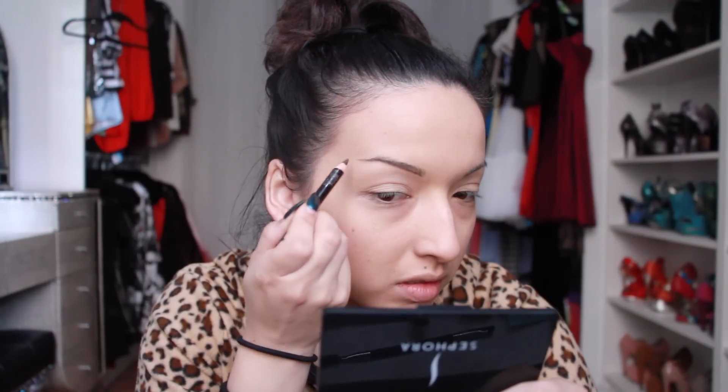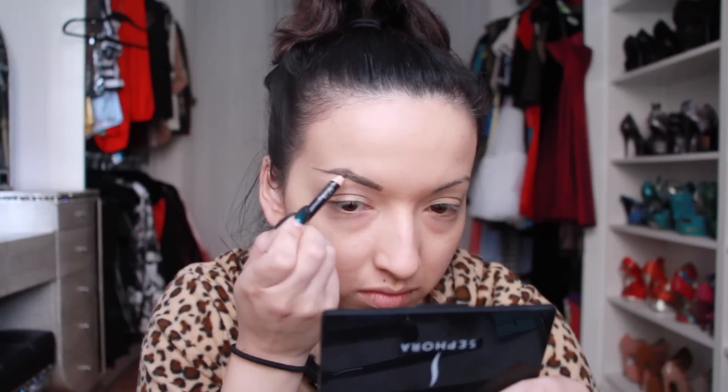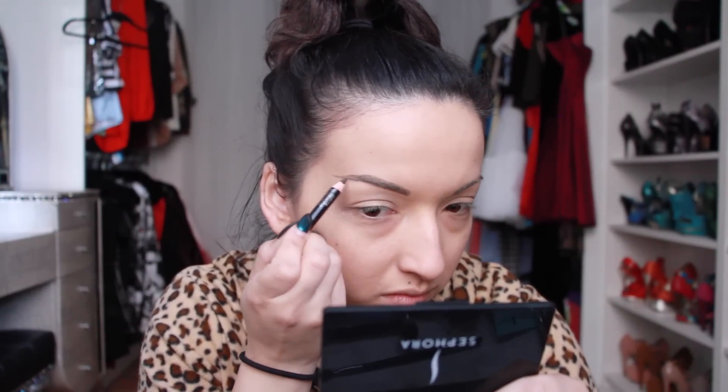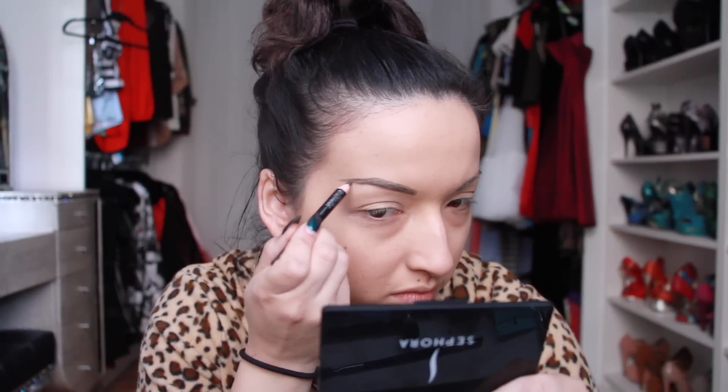I'm going to draw my eyebrows in with my Sigma brow pencil — you can use any brow pencil. I'm kind of changing my eyebrows because I got bored. I normally make like a really huge arch but this time I just don't want the arch to be so huge, so I'm kind of winging it out a little bit.